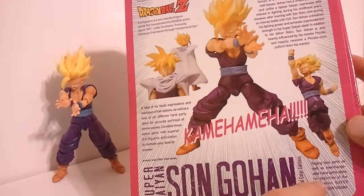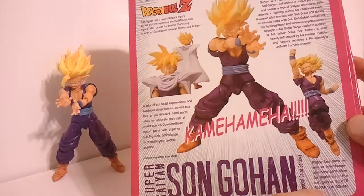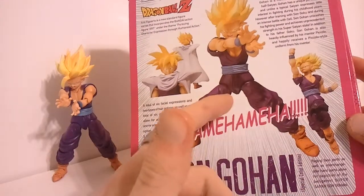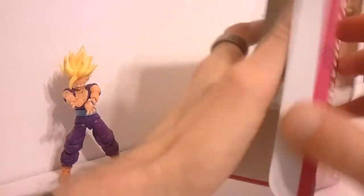One thing I do find interesting — it says raging face parts as well as interchangeable hand parts allow for depiction of the belligerent Super Saiyan Son Gohan. Belligerent is not exactly the word I would use to describe Gohan, but that's another thing. The best part about these figures are all of the accessories you get.